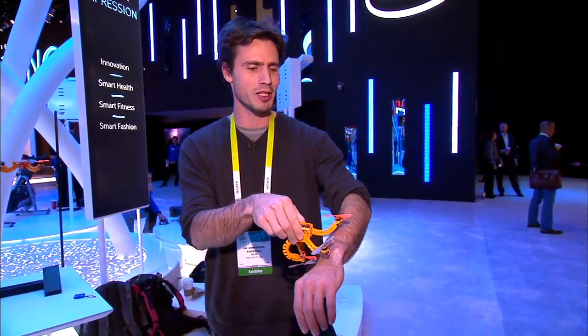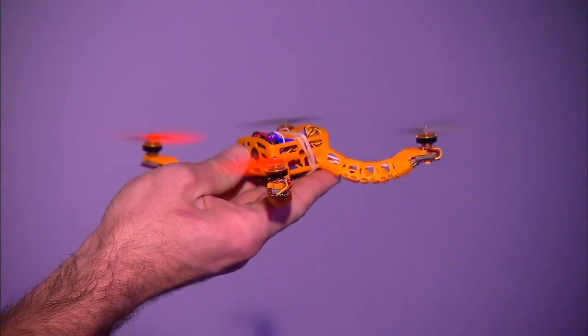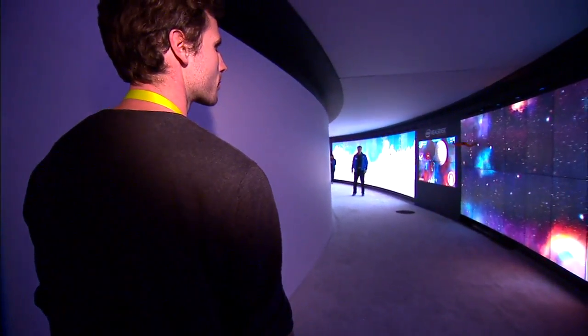And whenever you want to take a picture, you just flick it off and send it to fly. All you control is that you send it in a direction. And then it goes there, takes a picture from there and comes back. And that's the autonomous part.